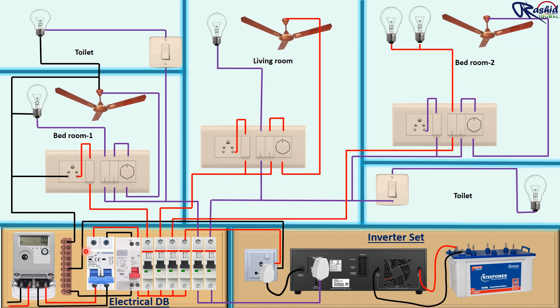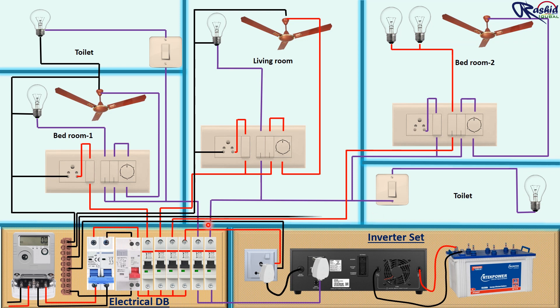Now we move to the living room. We are connecting neutral supply again from the common neutral bus bar and terminate to the fan, bulb, and power socket. For bedroom 2 we connect neutral supply and terminate to the fan, light bulb, socket, and toilet light bulb.